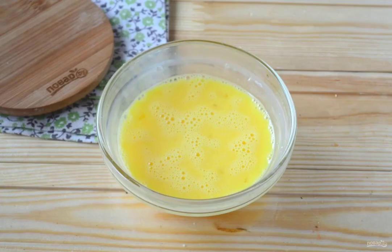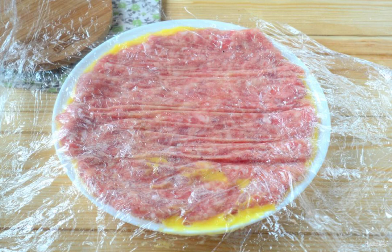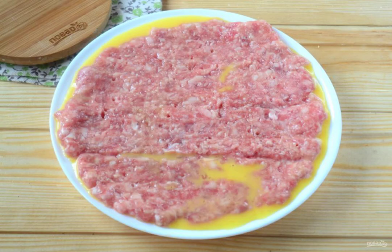Beat two eggs first with a fork or whisk. Do not beat too hard — you just need the protein and yolk to combine. Add salt and pepper to taste. Pour the egg mixture onto a flat plate. Carefully turn the minced meat over on top and remove the film. The drizzle base is ready.